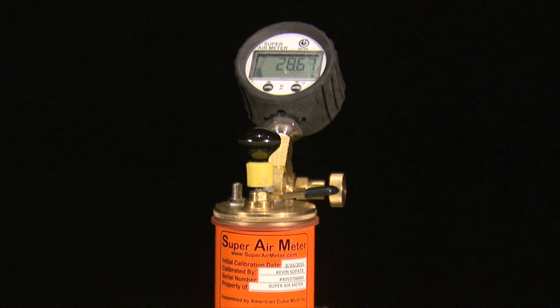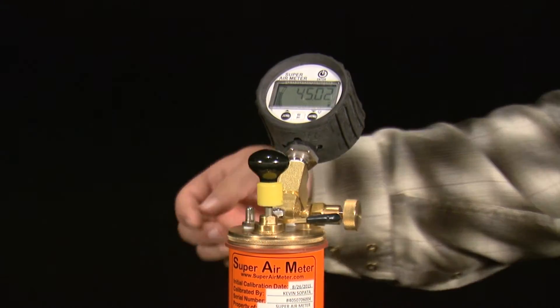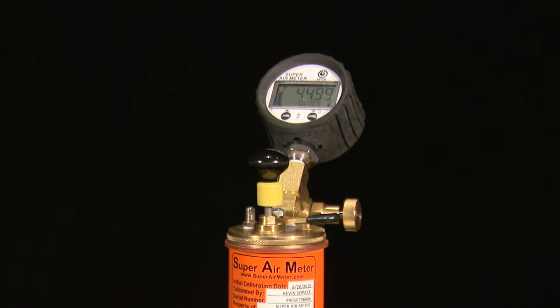The gauge will then display the next set of test directions: apply 45 PSI and press enter. Use the pump or CAPE to pressurize the top chamber to 45 PSI and press the enter button. The gauge will then check the meter is pressurized to the correct pressure and display OK, too low, or too high.